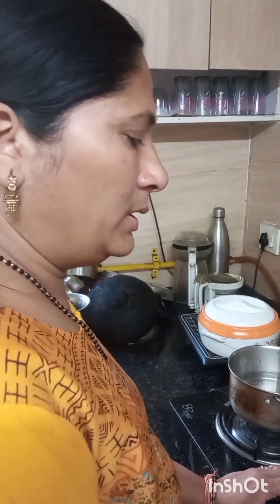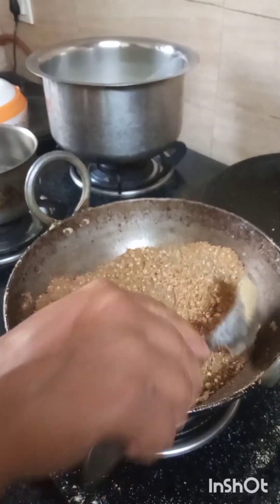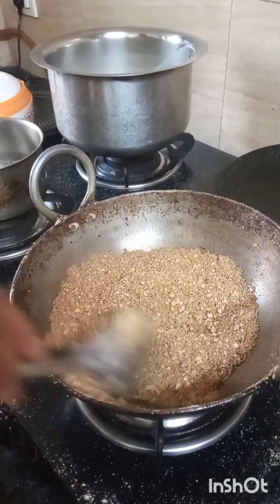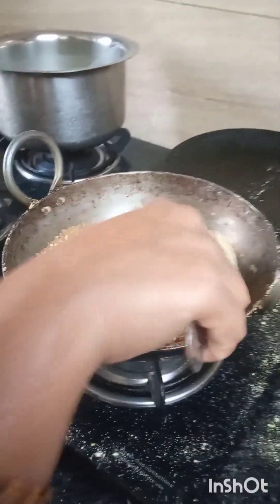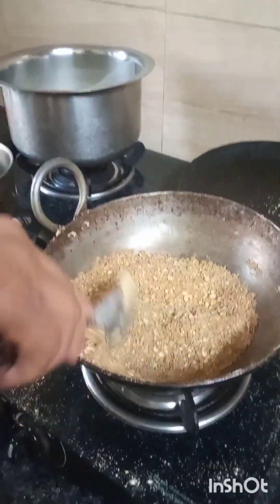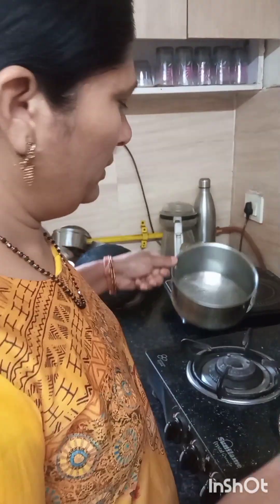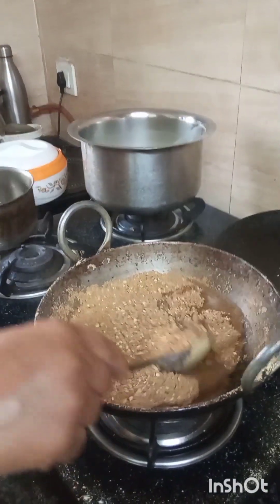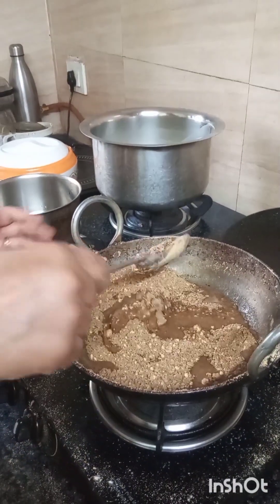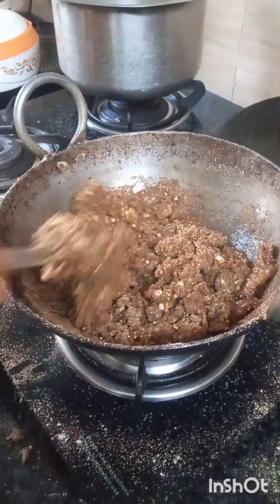I have taken a big basin. I have added a small cut chini — I am using it with chini. I have mixed the water.